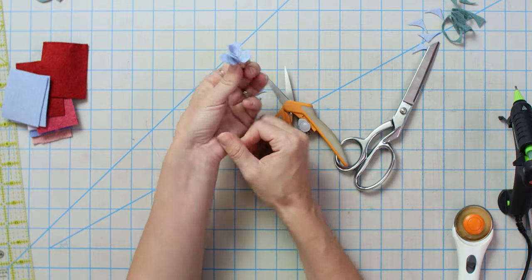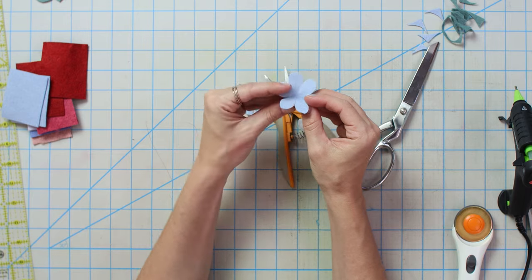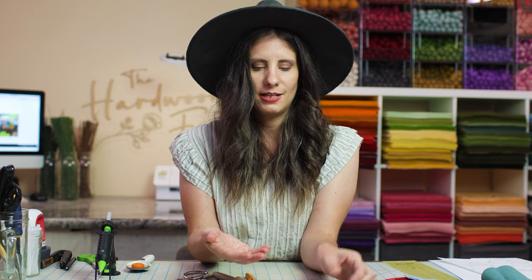This would make a great little bunch, or you can throw a little felt ball in the middle and pinch them up to make a little forget-me-not. So many possibilities from very simple shapes.